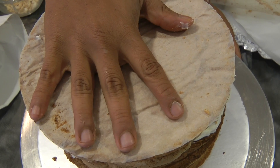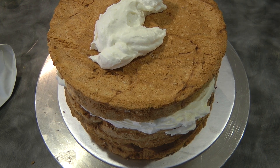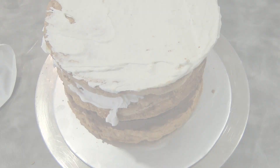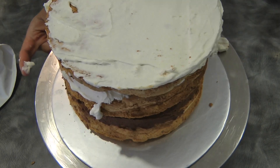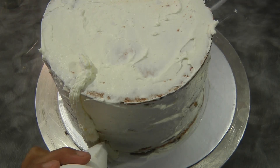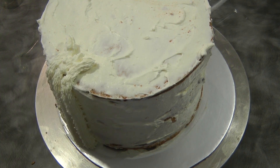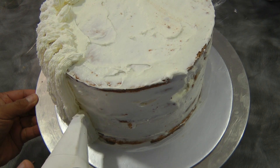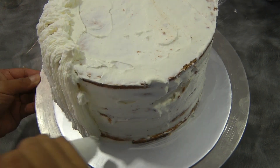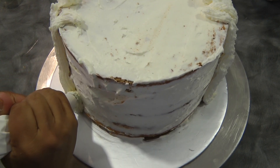Now we're going to put the last layer upside down so we get a flat top, just like this. We're going to put a light coating of the whipped cream on top and on the side so when we pipe the cream on the side of the cake it will stick. Now I'm piping the stabilized whipped cream on the side, all the way around from the bottom to the top.